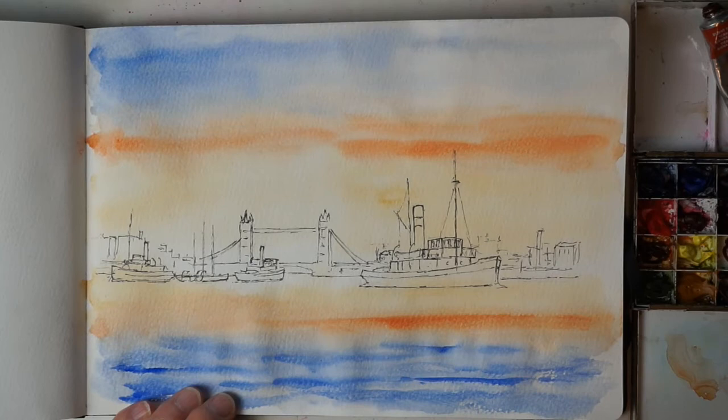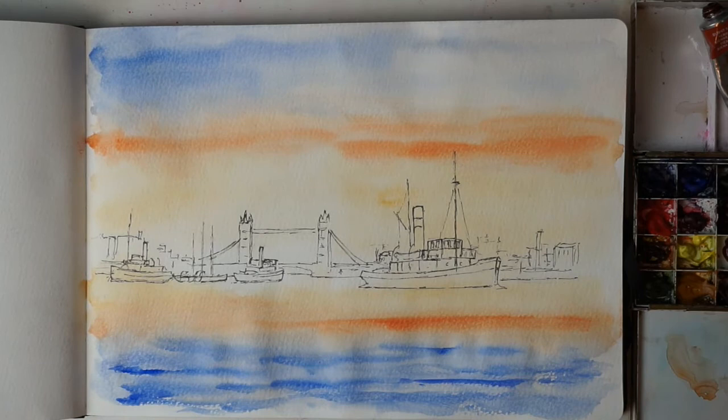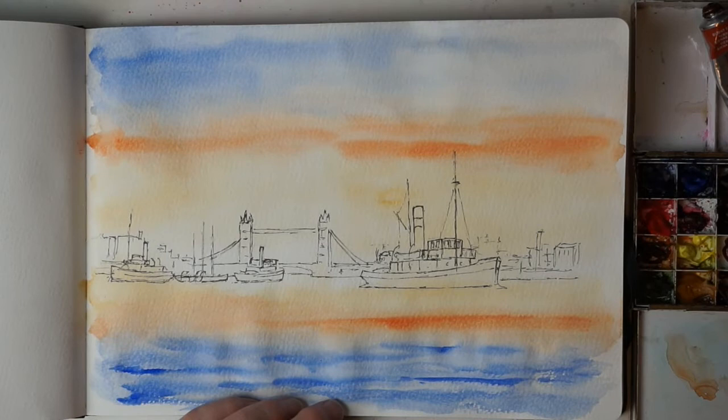A lot of architectural landmarks like Tower Bridge, the Eiffel Tower, the Statue of Liberty — they just need their outline silhouettes for people to recognise what they are and therefore where you are in the world. There's no need to put in a lot of detail at all, and since these are in the far background, they don't want a lot of intense detail. I'm going to make a mix of yellow ochre, a little bit of burnt umber, and a little touch of ultramarine blue, just to grey it all down for the distance.